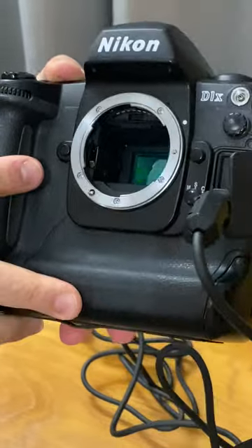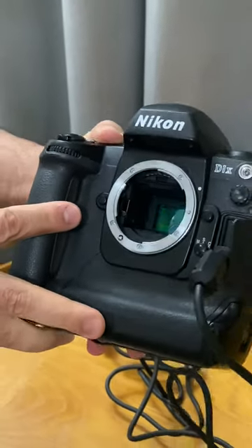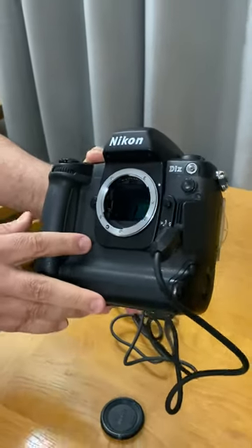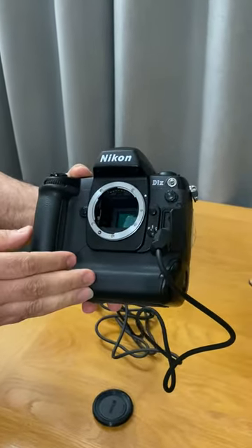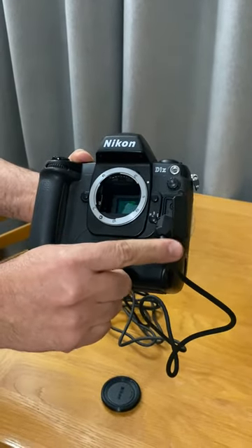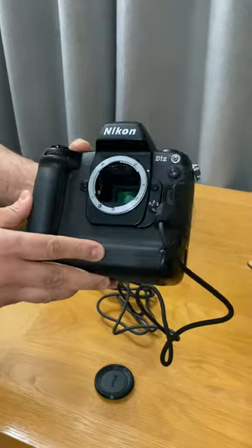The Nikon EH4 is so important to use when cleaning the Nikon D1, D1X, and D1H. If you're wanting to clean these cameras and take care of them, and the battery dies too quickly, you need the Nikon EH4 — very important to have one of these.